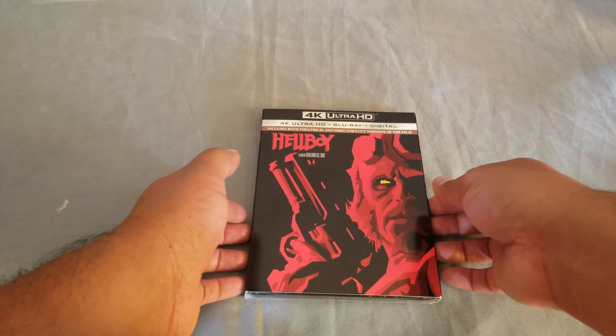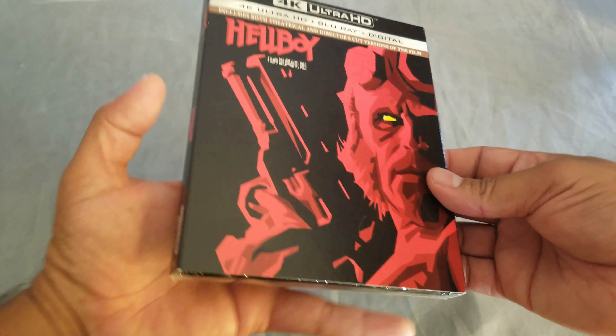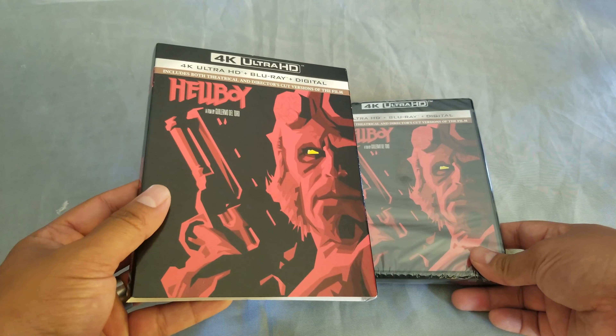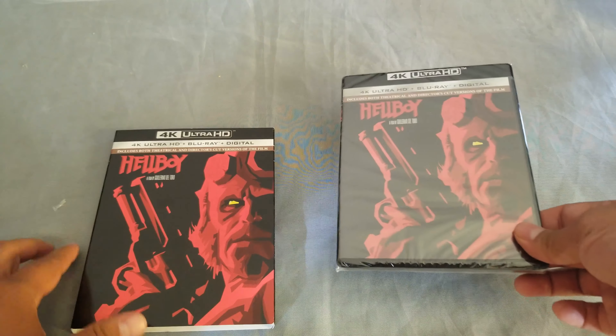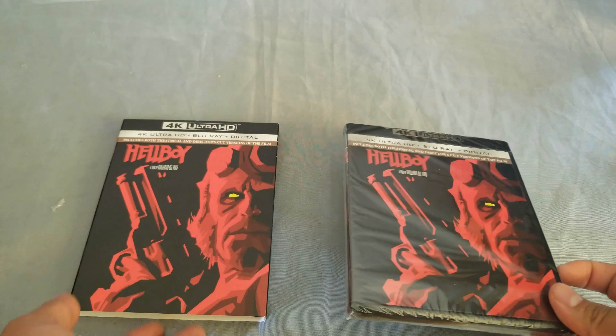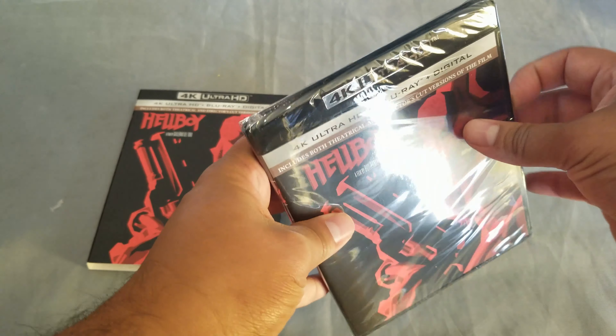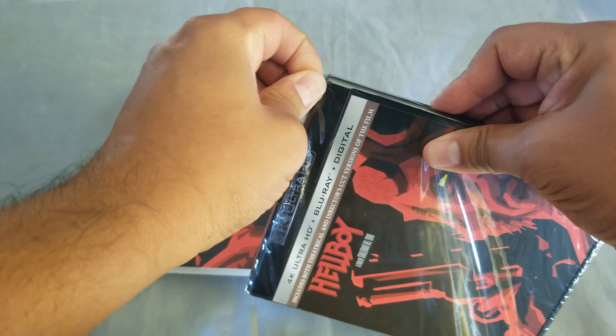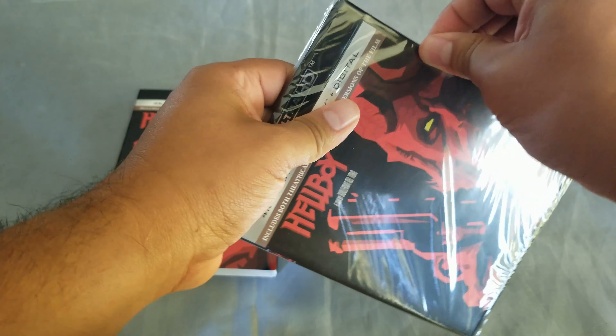Welcome to a new video — today we have a new unboxing: Hellboy 4K, the original Hellboy from director Guillermo del Toro, which is one of my favorite directors. The three amigos — the three Mexican directors — are some of my favorite modern directors right now. Very cool. So this is the 4K edition.